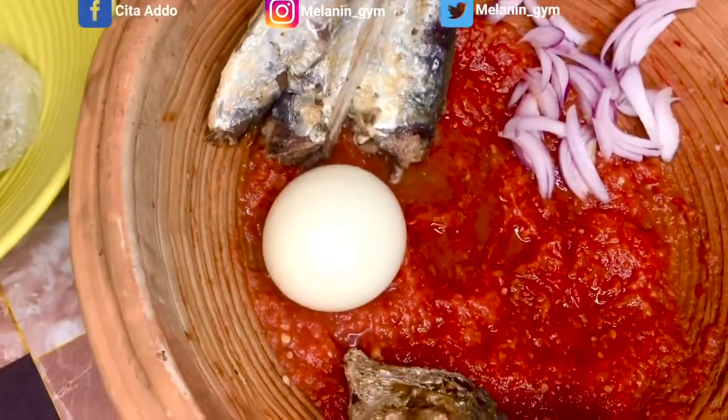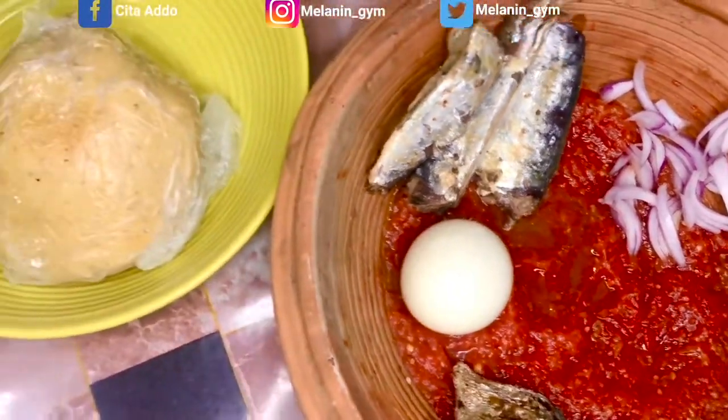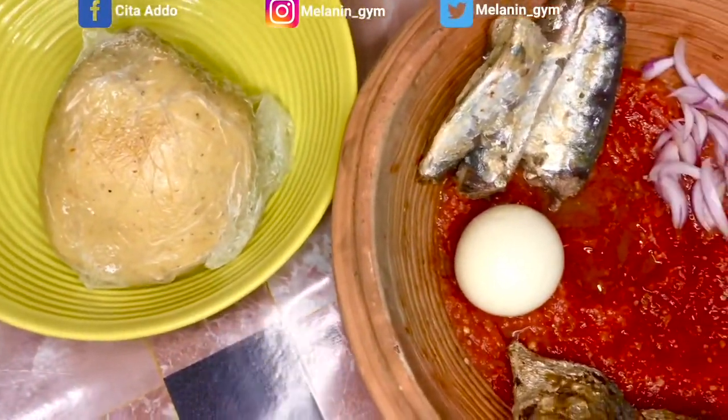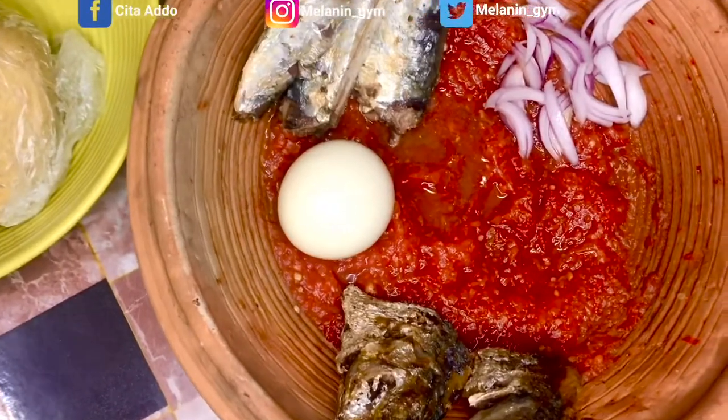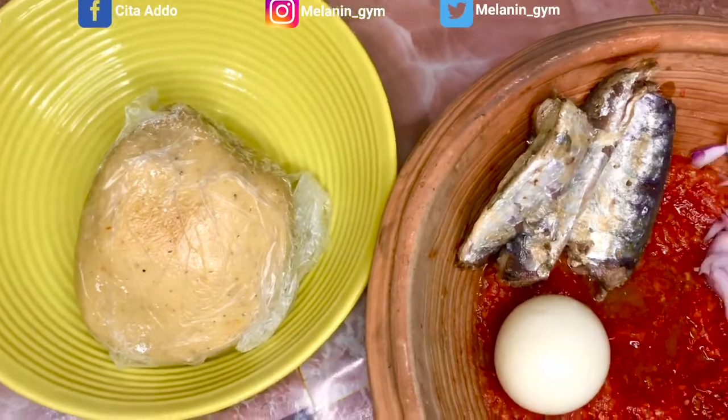And my protein — the sardine, the egg, and the fish. This is pretty much what I'm having for lunch. You are all invited — bon appétit!